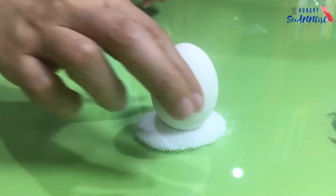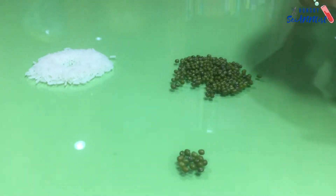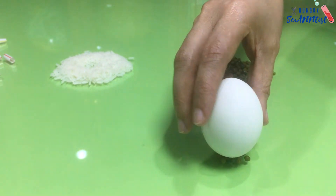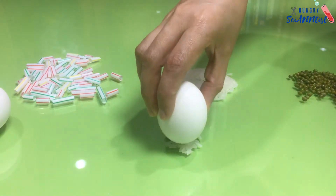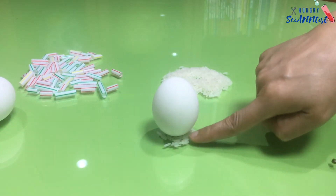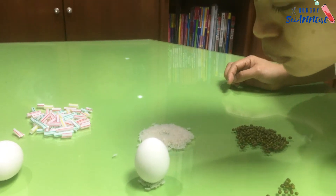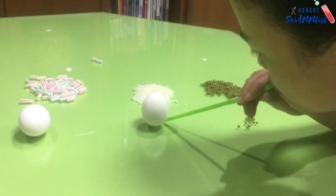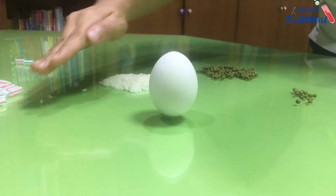Next, let's try on salt — it works too! How about let's try to use a small amount of each material. Will it still work? Wow, it works on rice grains! Let's try to remove the excess rice grains — see, it can stand!